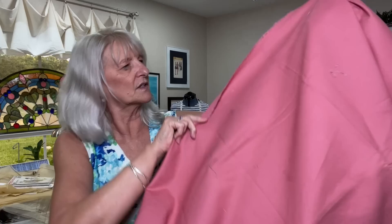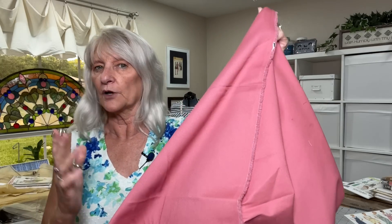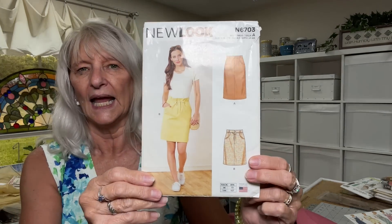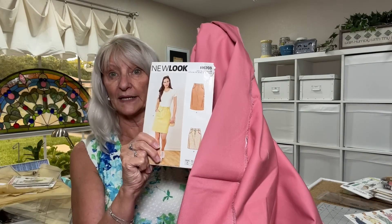This one is one and three-quarters yards, 60 inches wide. It feels like just a basic bottom-weight — probably 100% cotton or polycotton twill. I love the color; it's like a muted rose. I don't know if I can wear it near my face, but I can certainly wear it as a skirt. I pulled out New Look 6703, which I've been meaning to make for a while. I know there's enough here to make it, and I think it would make a very cute skirt.